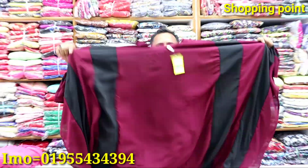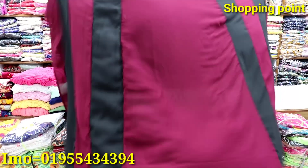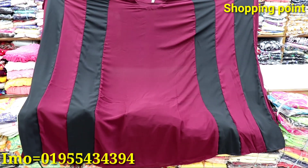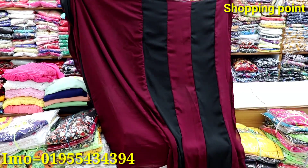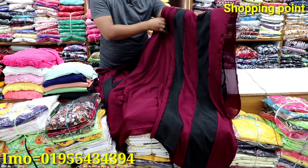This is George Jet. This is a semi-long captain. This is a very beautiful color. This is a very beautiful choice. It is a very beautiful design.